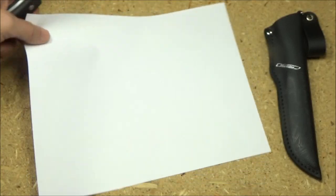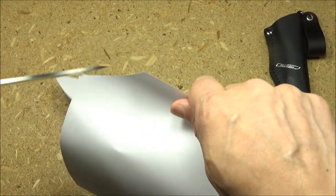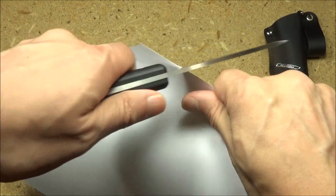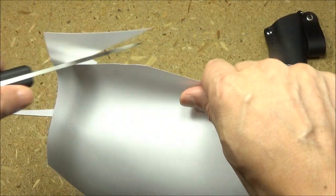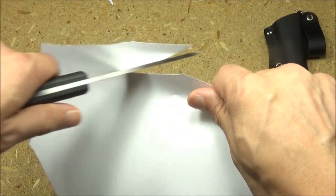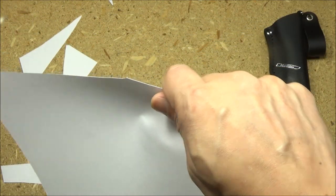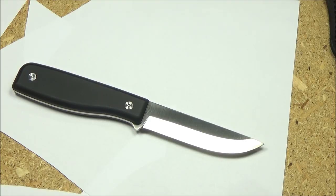Sometimes people want to see the initial sharpness — this was before I did anything with it. Just listen. And there you go — it came pretty sharp. Good job, Martini. As you would expect, a hunting knife should come with a well-done edge, and it did.